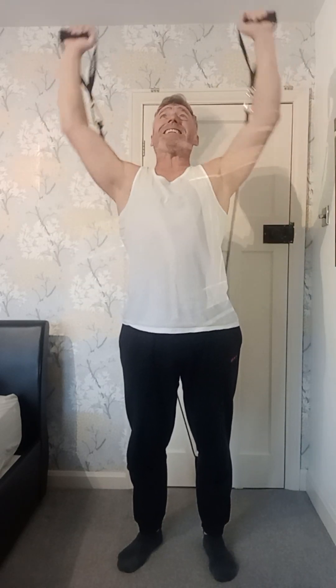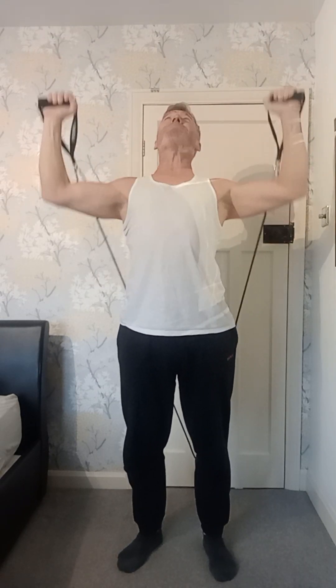Some people drop really low when they do this, some people stay high — it's entirely up to you. I try and stay chin level. Yeah, I'm warmed up now.